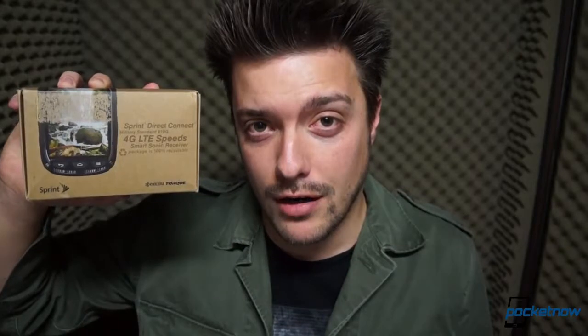People who work or play in extreme conditions don't always care about bezel size, chrome accents and chamfered edges. They want a phone that will work even when it's being kicked and dropped and smashed to pieces, or when it's being subjected to the occasional downpour. I'm Michael Fisher, this is Pocketnow, and this is the rugged Kyocera Torque for Sprint.